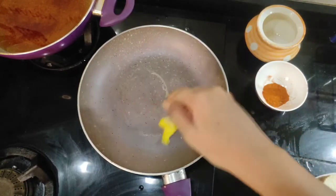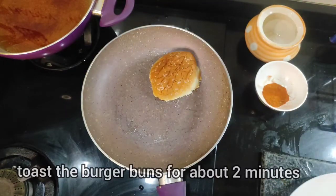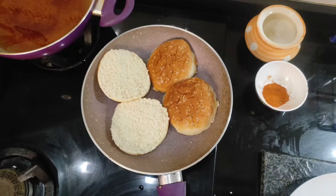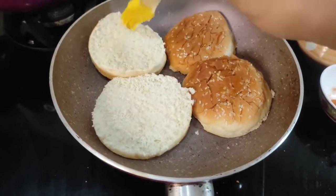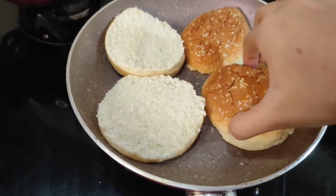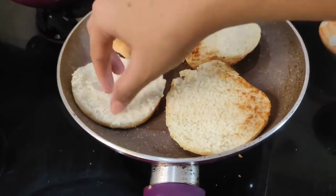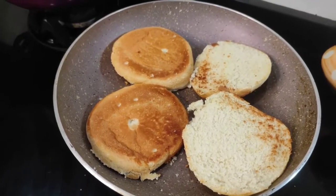Now let us toast the buns in a small pan. Add a little bit of butter to the pan, then place the burger buns. Toast on a low to medium flame — you don't want to make the buns hard. Add butter on the other side as well. Once you get that golden brown colour — about 2 minutes — flip it so the other side can toast too. Once our burger buns are toasted, put them on a plate.